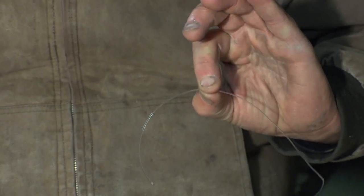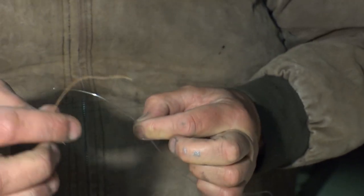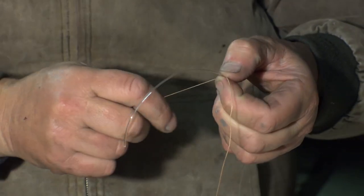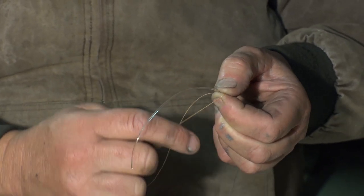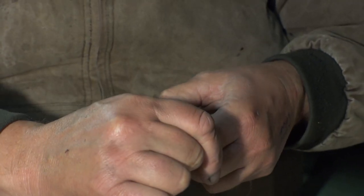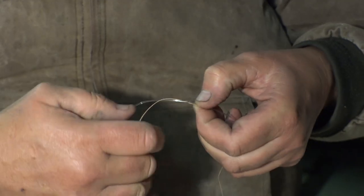I'm just going to pinch the tag in my fingers like that — dirty Trady fingers covered in paint. Then I'm going to get the braid off the rod tip and basically lay it over the top and just sit it there. I have about half a foot to three-quarters of a foot on this side. I'm going to grab this side, put it under, around the tip, and pinch it. Then get this one — go under, over, and pinch it.